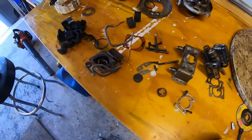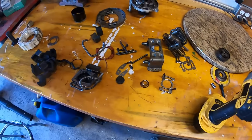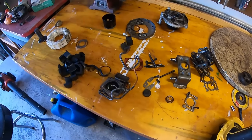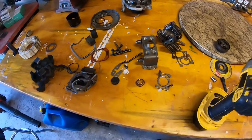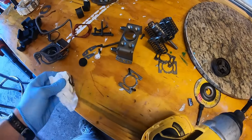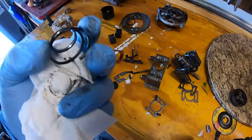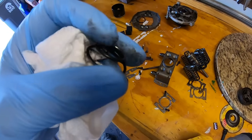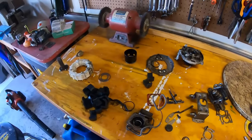Anyway, hope you guys found this interesting. Obviously this is not going back together — it's going to go in the trash. These things are sealed hermetically and they're not designed to be serviced; I had to cut mine apart with a grinder as you saw. This is just for my own edification on how these things work, and hopefully you guys got some use out of it too. Oh wow, this spring is pretty worn — it's got flats worn on it. Just a bad design. Anyway, thank you guys — if you liked that video, please subscribe.